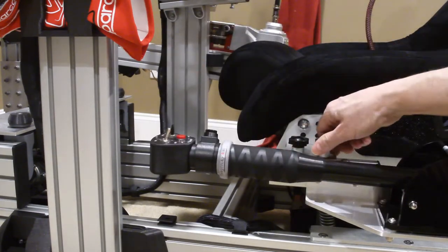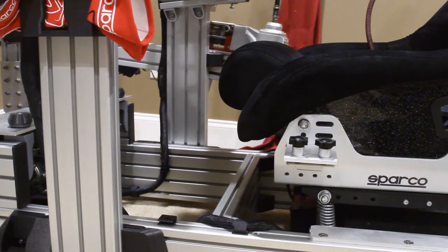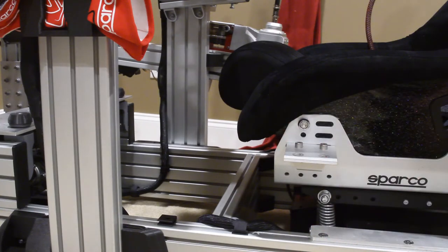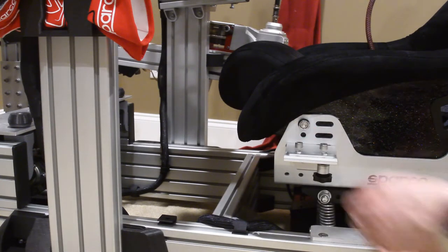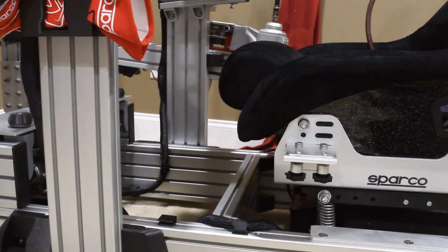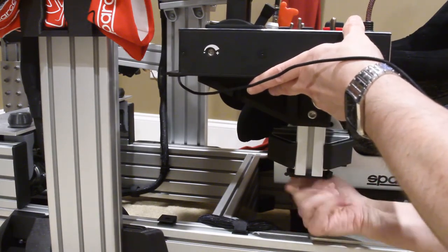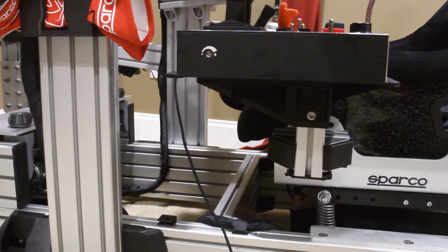For my flight throttle for airplanes I have to reverse this. I set it up the other way — I could probably change my controls to keep these on the same side, but with it like this I can just slide it forward. It also has a stopping point right where I want it, and now I've got my flight throttle in place.